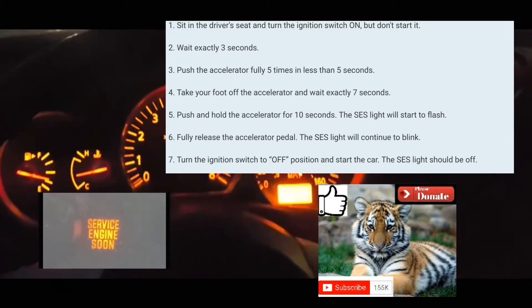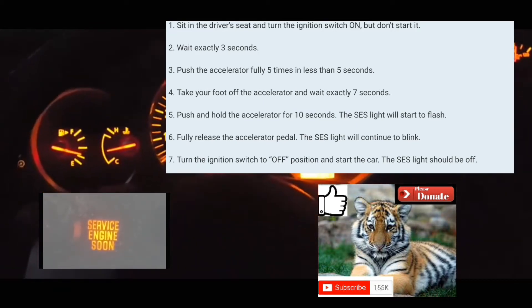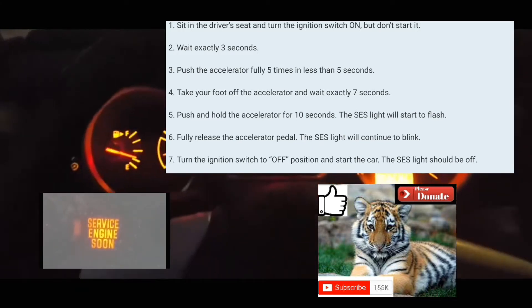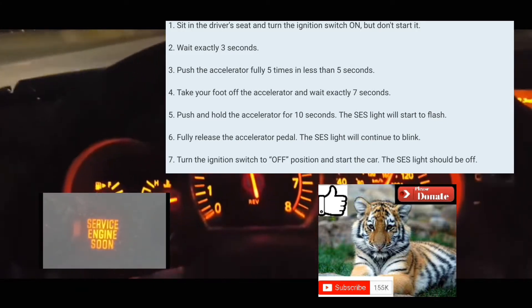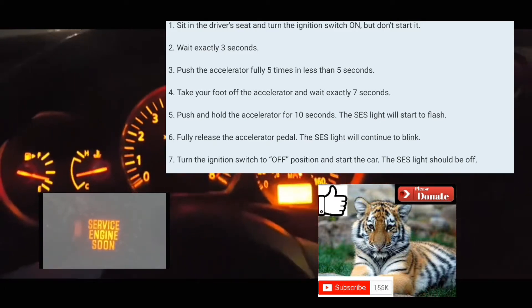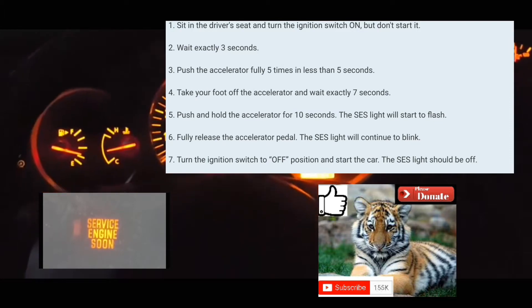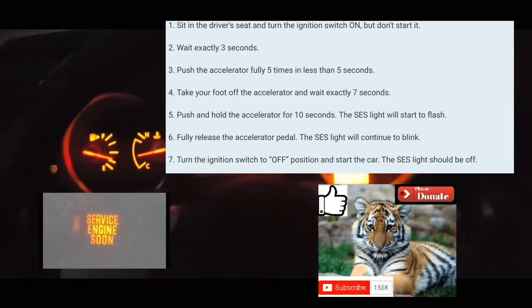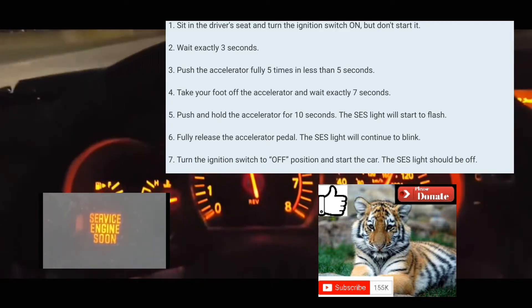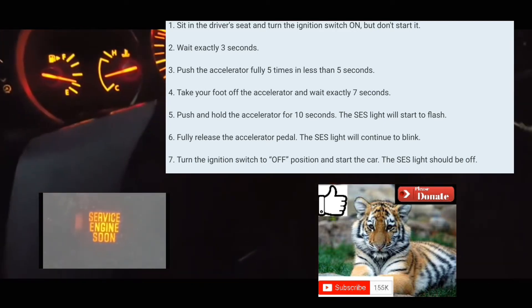So I'm going to go through a live demonstration right now. The car is off. You're going to turn the car on — 'on' does not mean just the clock light is on; it means the whole dashboard light is on. So one, two, three — all right, foot pedal.